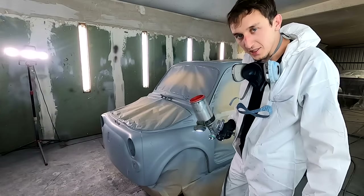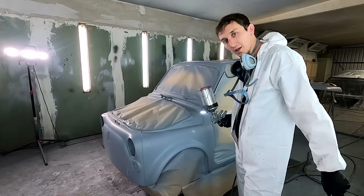Hey guys, welcome back to another episode. In this episode we're finally painting the Fiat 500.